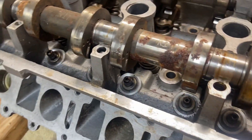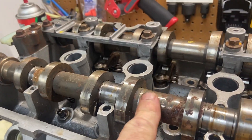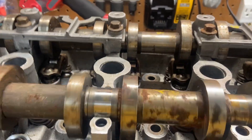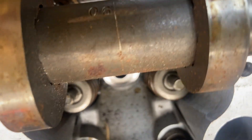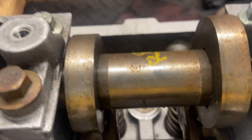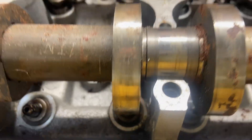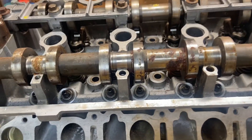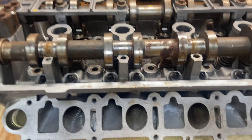On the other cams that I cleaned up, they were already numbered. This is the right intake, and if you look closely you'll see it says 'one IN,' and this one over here says 'one EX.' So we know which are the exhaust and intakes, and which side of the engine they're on. I'm not going to bother labeling these since they've already been engraved.